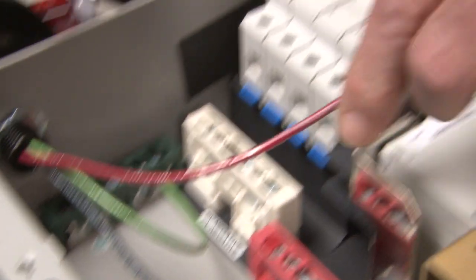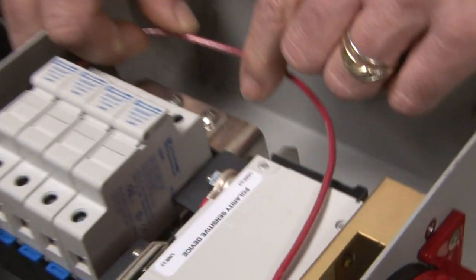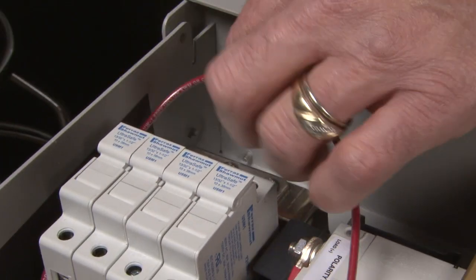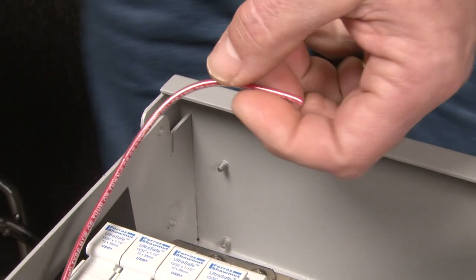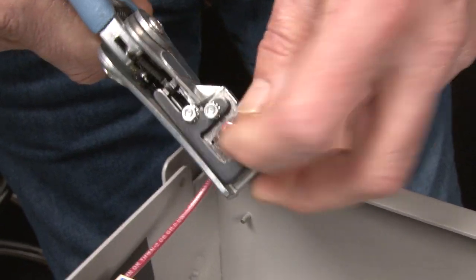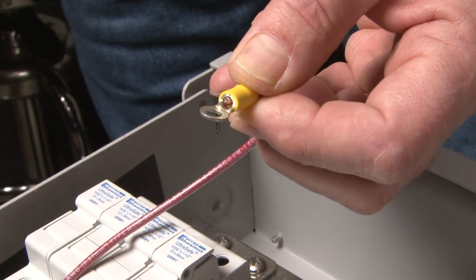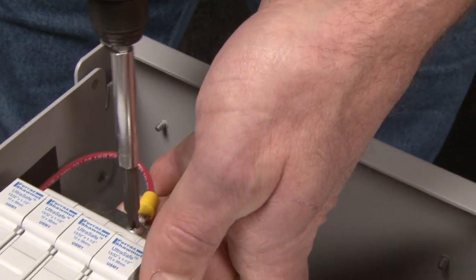Now the red wire — we're going to run it up the side with nice easy bends and connect it up top to PV positive. Give yourself enough wire to work with; you'd rather have too much than too little. Strip just a little off, making sure no bare wire is exposed past the insulation. Run it so the insulation is just right to the end so you can see it, give it a good crimp, and take it down just nice and snug.